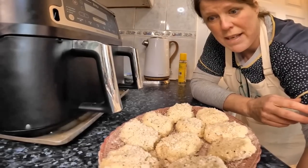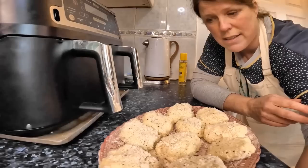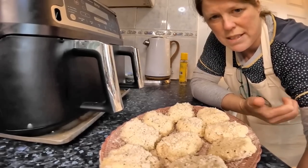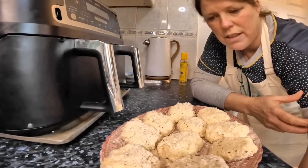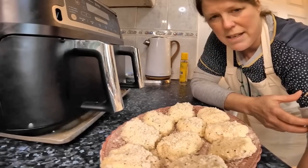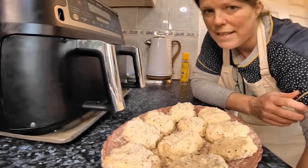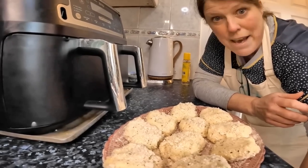If you've made potato cakes, tell me your recipe and what you've added, because I will definitely make this again. These are a simple spring onion version, but let me know how you've made your potato cakes. Let's get them in the air fryer.